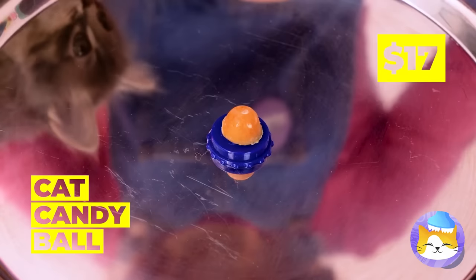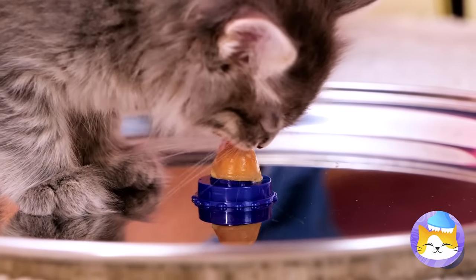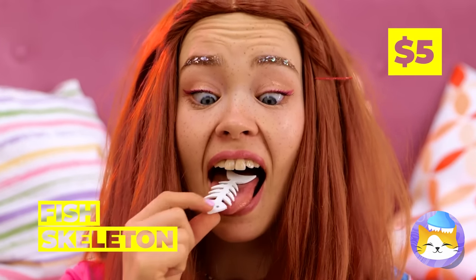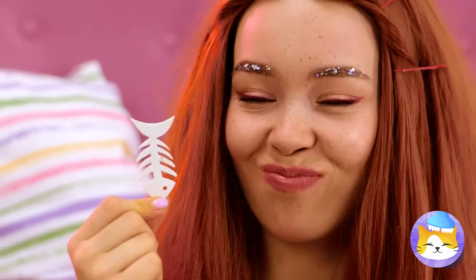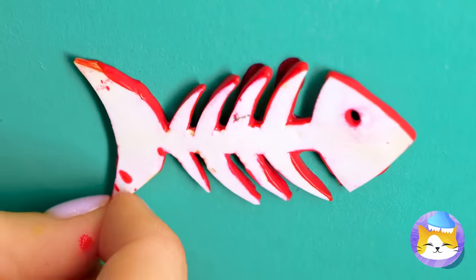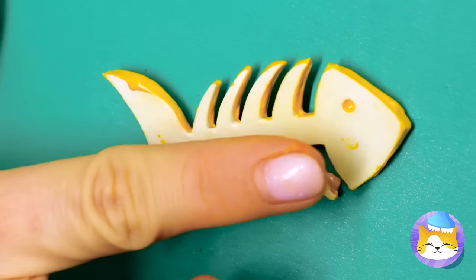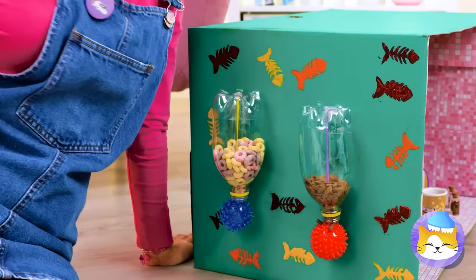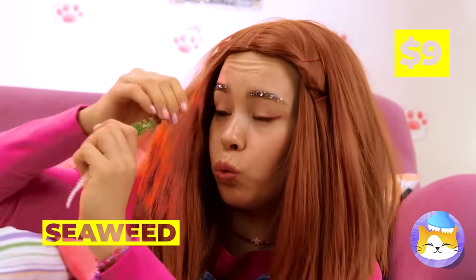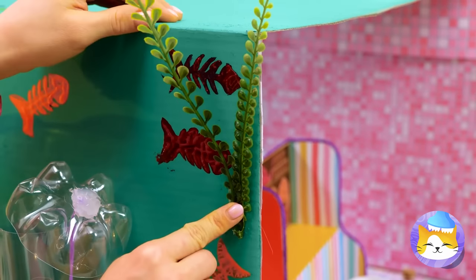This cute tiny candy ball is the perfect thing for our cute tiny cat. Got something in your throat? A fish skeleton! Dip it in some paint and decorate the cat's house — or just make some fishbone broth. Seaweed in her hair — what, is she a mermaid? Well, it's fish related, so on the box it goes.